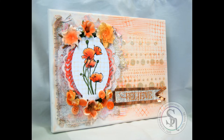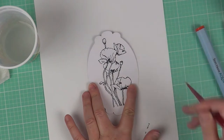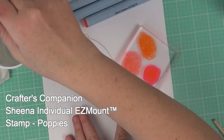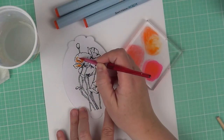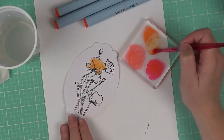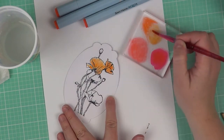Hi Spectrum Noir fans, John Cochran here from Jack's Beanstalks and today I have a mixed media canvas for you. We're going to start off with a stamp from Crafter's Companion called Poppies. It's an individual Easy Mount stamp from Sheena and I am coloring these poppies with the Spectrum Aqua markers. The colors I'm going to use are orange, amber, and sunset. I'm also going to use moss for the stems.